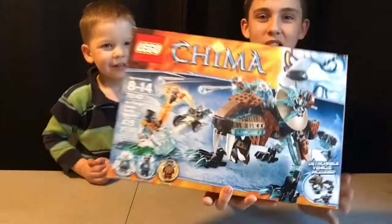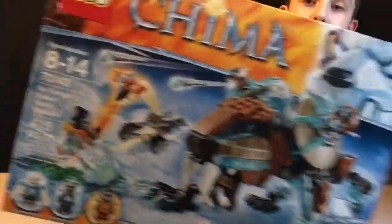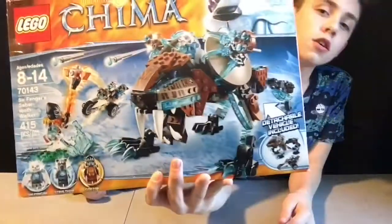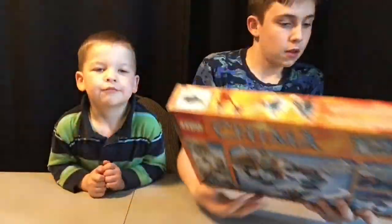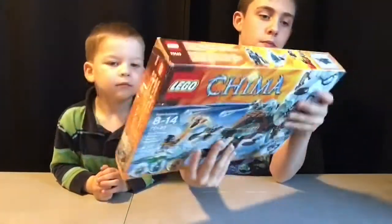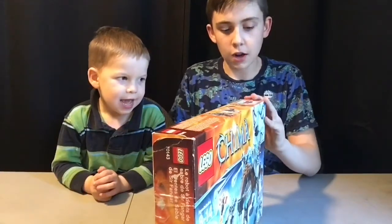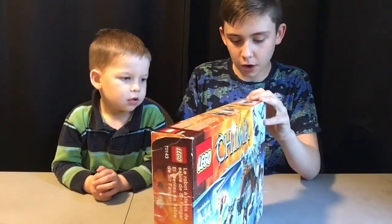Lego Chima set number 70013. Here's a little view of the box - it's got 415 pieces and quite a few minifigures. Let's open it up, and I'll tell you guys a quick story about how I got this set, if you guys watch my other Lego Chima video.